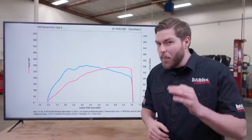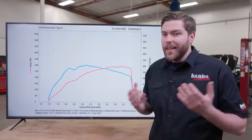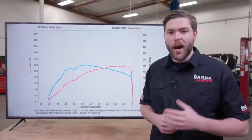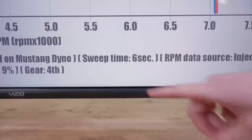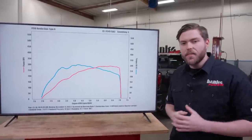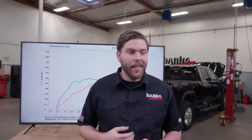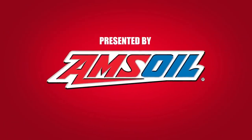This is a dyno sheet. It's supposed to be proof that an engine makes the power someone says it does. But when you see a dyno sheet, how can you judge its accuracy? To start, you'll need to know how a dyno works and how it's used. What's a correction factor? Why does sweep time matter? And why do these two lines cross at the same point every single time? By the end of this video, you'll know how to read any dyno sheet and how to catch someone who's faking their numbers. I'm Eric, and here at Banks, we love data. How to read a dyno sheet. This is Banks Entry Level, presented by Amsoil, the leader in synthetics.